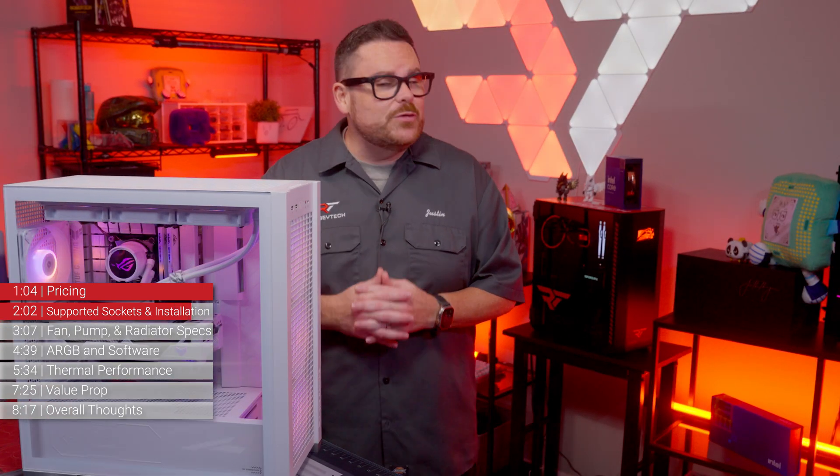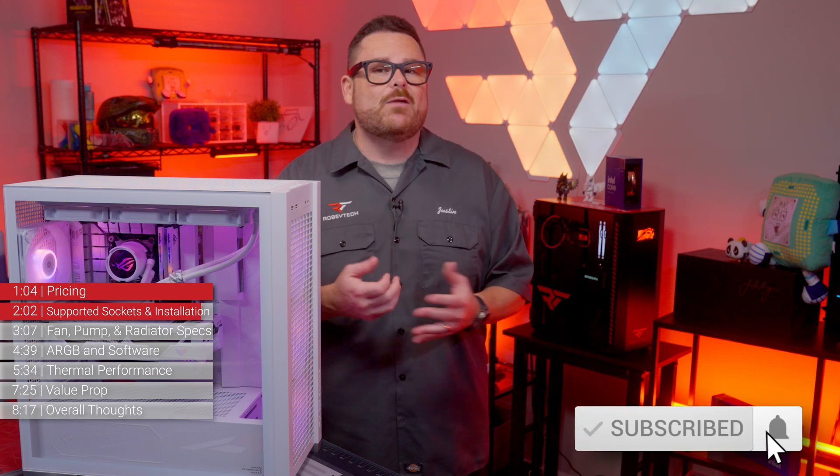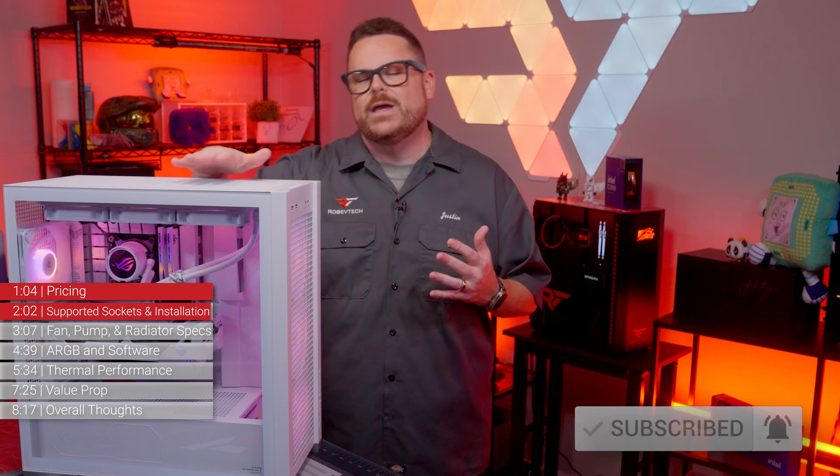And you know what also is pretty straightforward? Liking and subscribing to both Robitech and Robitech Live — it's just as cool as this AIO.